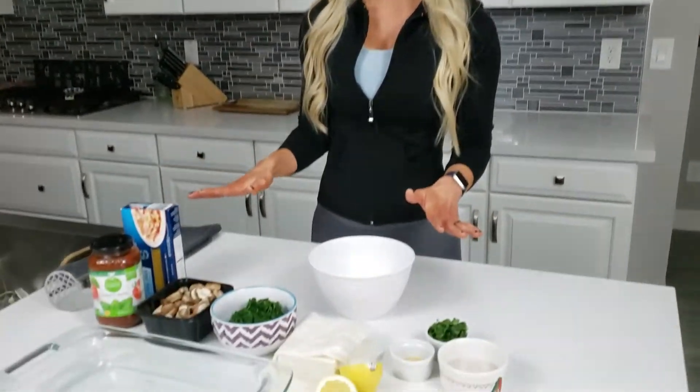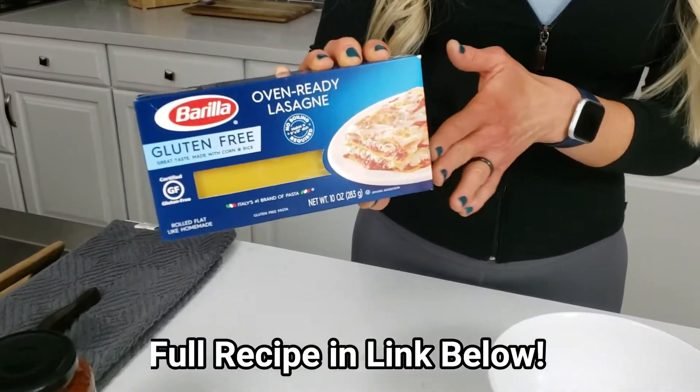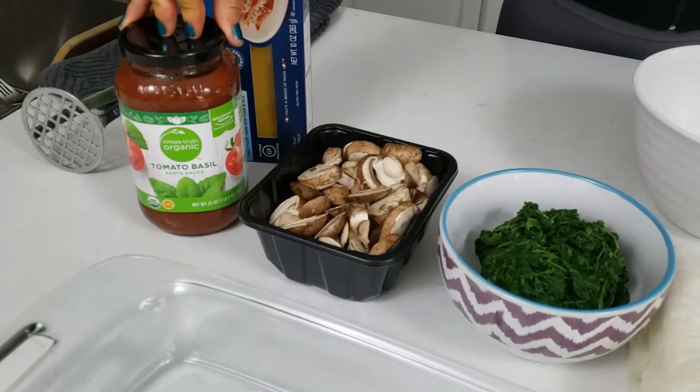This recipe is actually gluten-free as well, so we use these gluten-free no-boil lasagna noodles, which is going to save you a ton of time. You can use your favorite type of pasta sauce — this is the one that we like.